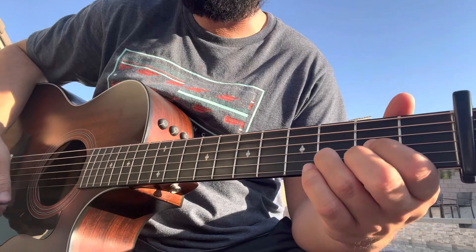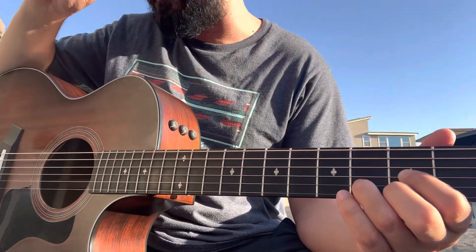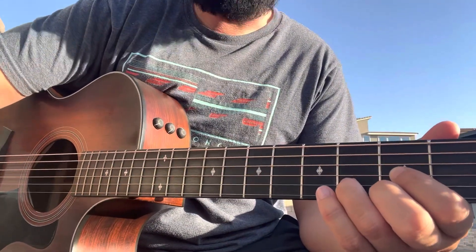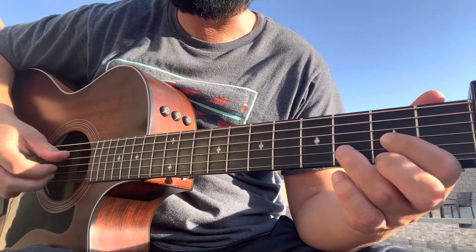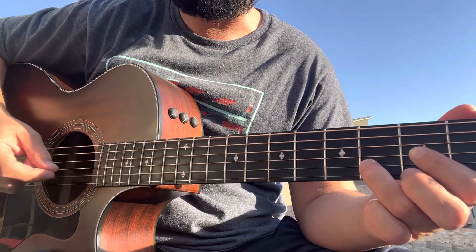For most of the song it's going to be a similar progression — the chorus and verse are kind of the same thing throughout, except for the pre-chorus and a couple of odd chord placements. The intro starts with just the D; you can do down strums or finger pick something to resemble the piano playing.